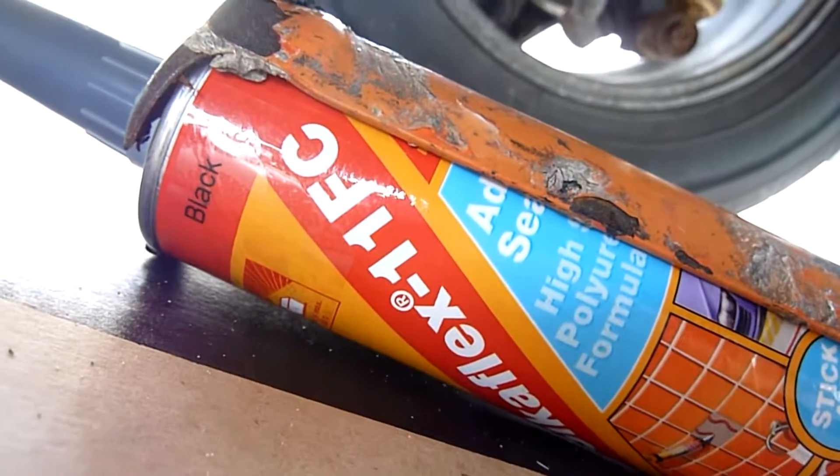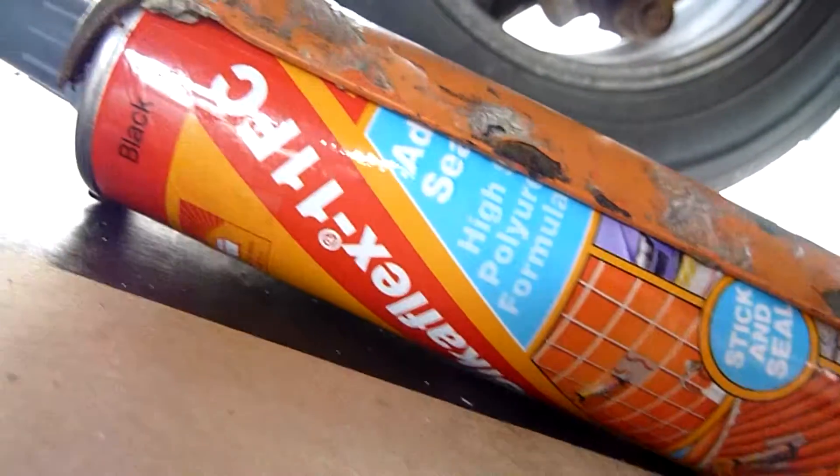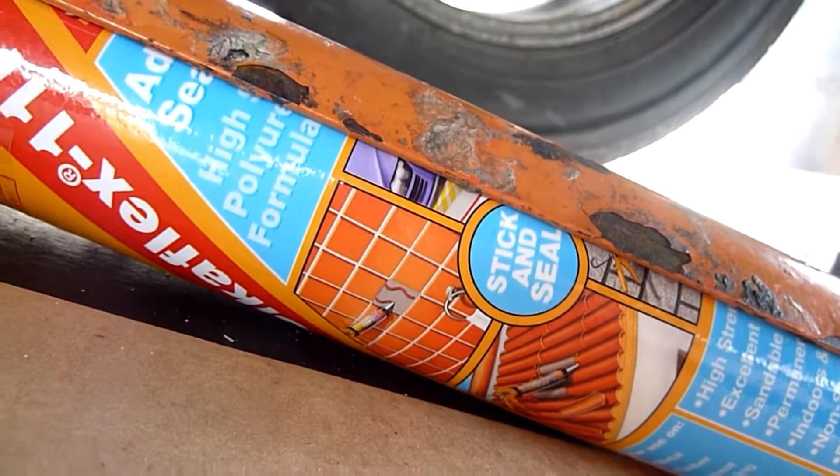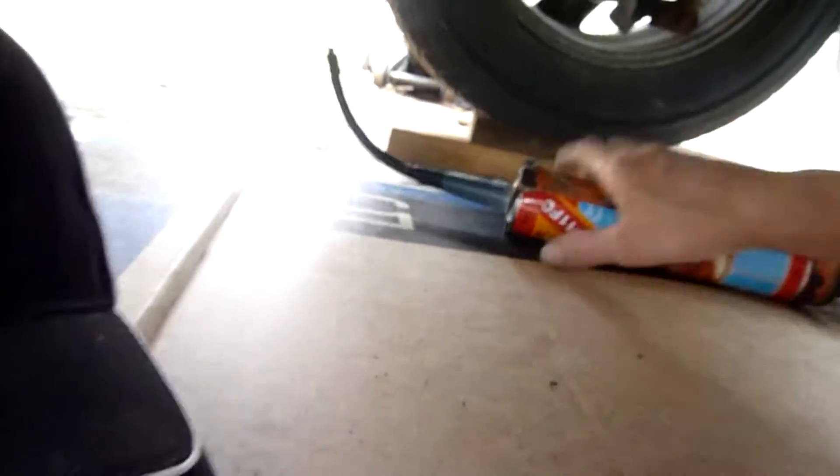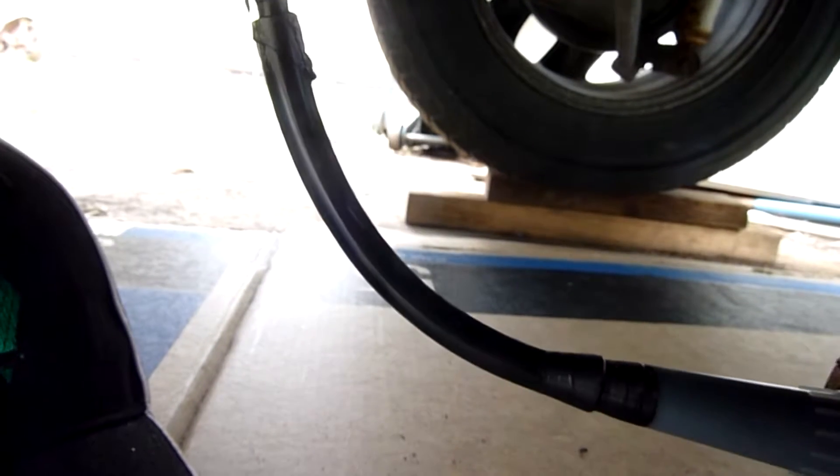And that's what I was using there - Sikaflex 11FC in black. Very, very good stuff. It's expensive, I think that was about $17 a tube. All I did was extend the nozzle - just shoved a bit of clear vinyl tube over the end of it, and that was it. Very good.